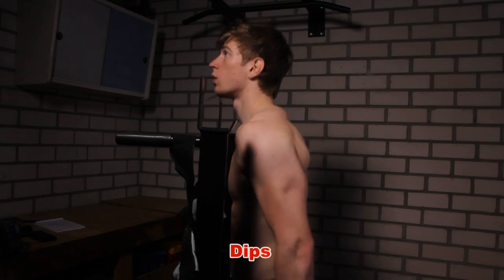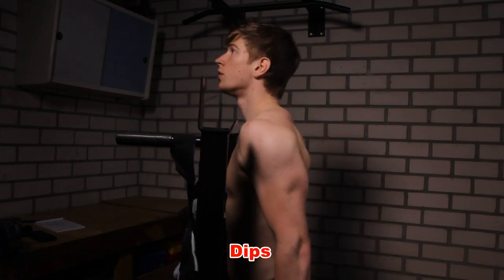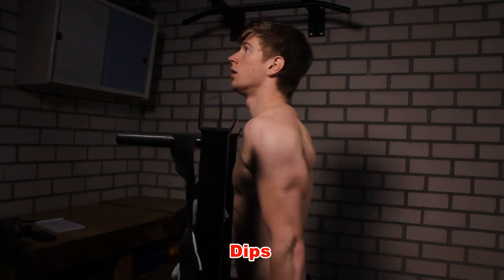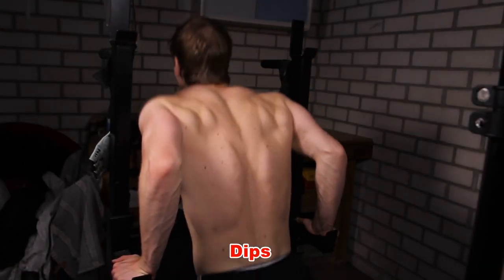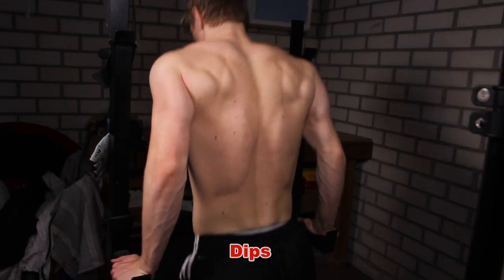Another great bodyweight exercise for the triceps is a dip. This is one of the exercises that I still use a lot in my workout routines. You do need a kind of dipping station for it, but you can also be creative and do it between two chairs or something like that.